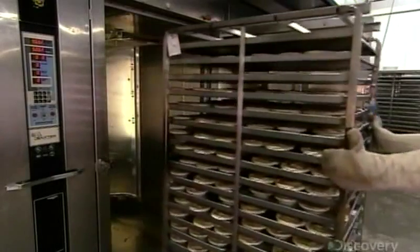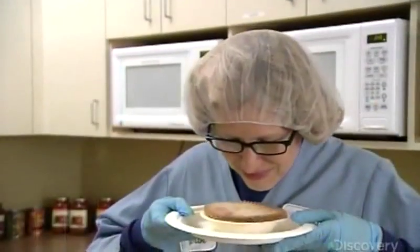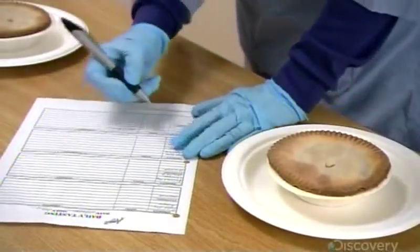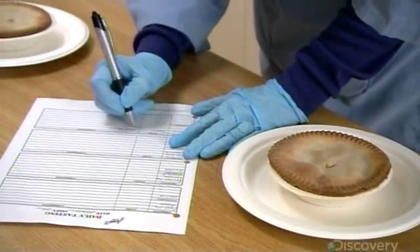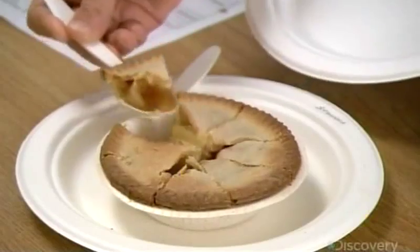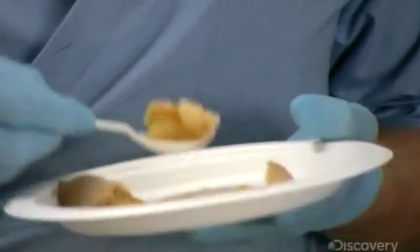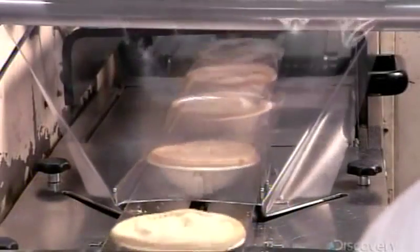They send one apple pie from each batch to the quality assurance department. Here, the inspector takes in the aromas from the freshly baked pie, examines its form, and compares it to an existing perfect pie. Slicing it confirms that the crust is flaky — but does it have that melt-in-your-mouth flavor? There's only one way to verify that. If the quality assurance team approves, the whole batch moves forward.